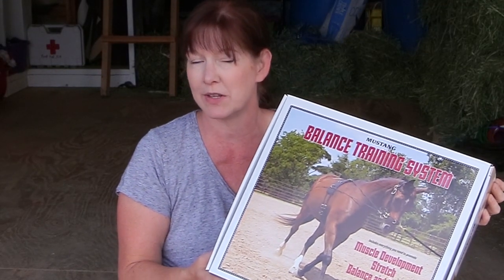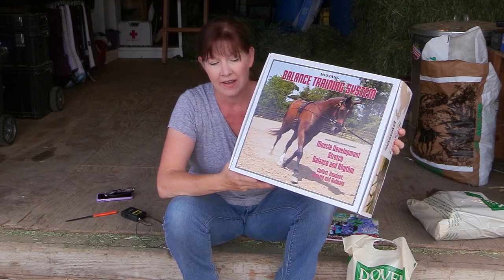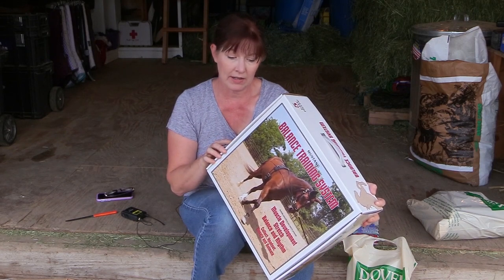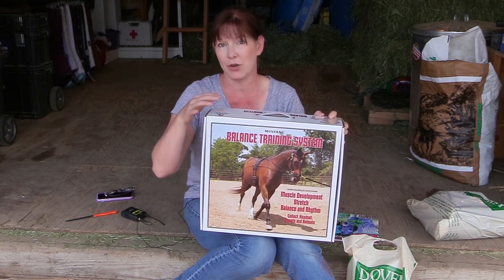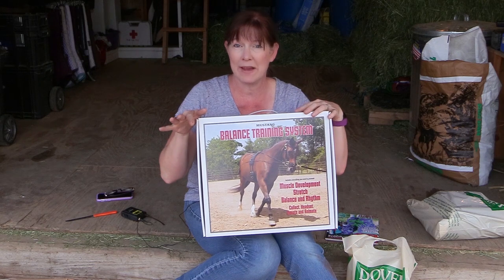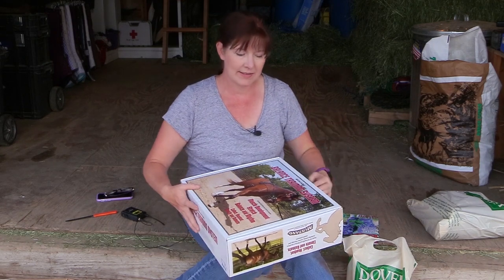It looks pretty similar to the Pessoa — I have no idea if it actually is — but the biggest difference is that this kit includes everything: the surcingle, a snaffle bit bridle, the lunging cavesson, the balance lines, and the breeching which goes behind the horse's rear end. I'll show you guys more about that in another video, but I did want to show you this kit.